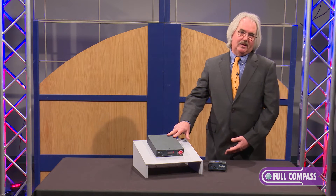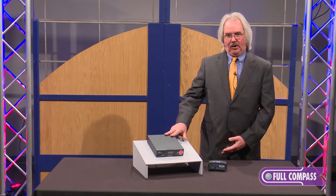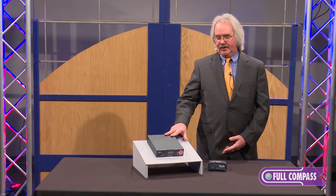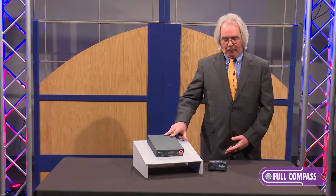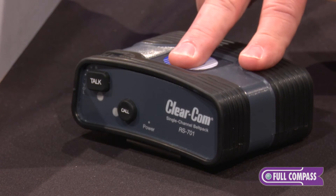Up to five units can be deployed. This box can also run on PoE, so I don't have to have a wall wart transformer. But if I do it over PoE, I've got to limit it to one belt pack.